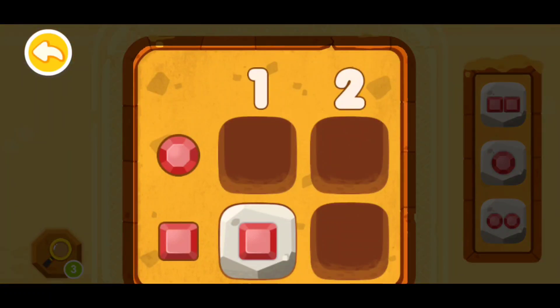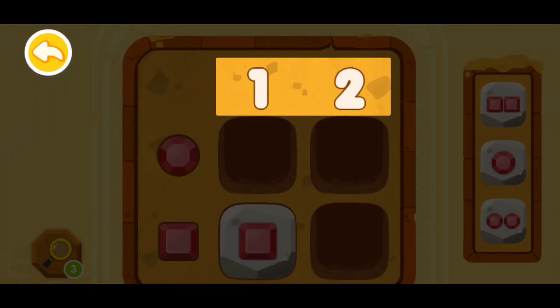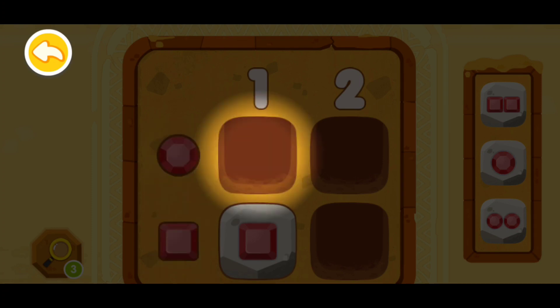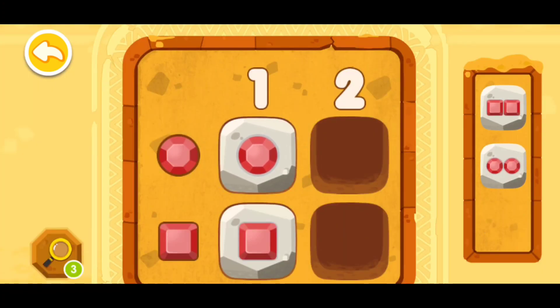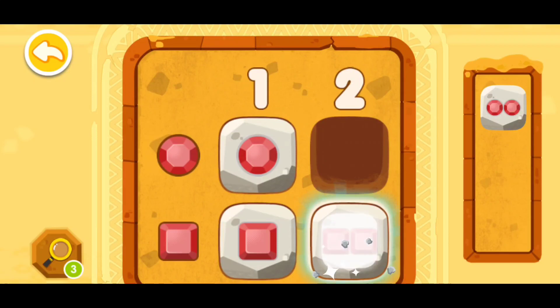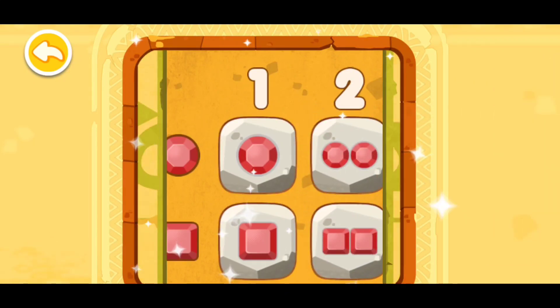Next level! We have two numbers on the top — one and two — and there are round and square jewels on the left. Please put in a round jewel at this spot. Let's find the round one. Now I am almost done. You're awesome, you have deciphered the code!